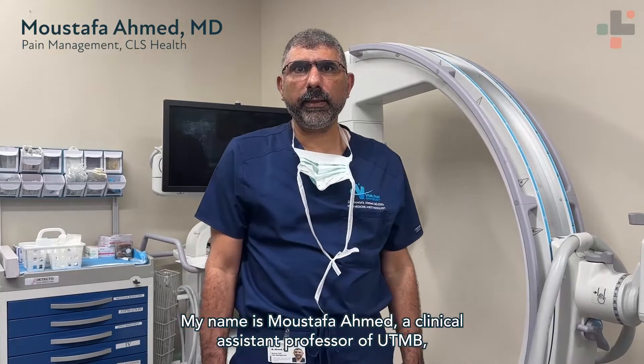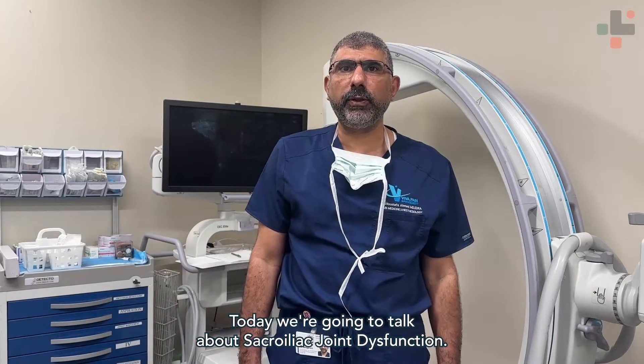My name is Mustafa Ahmed, a clinical assistant professor at QCMP and I work here at CLS Health. Today we're going to talk about sacroiliac joint dysfunction.